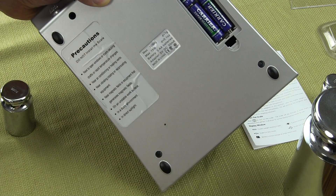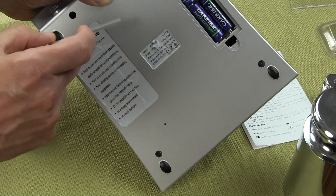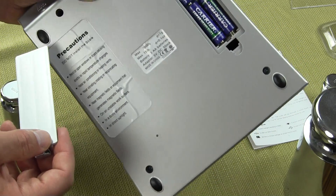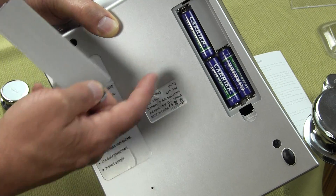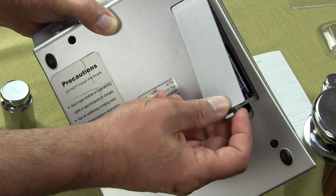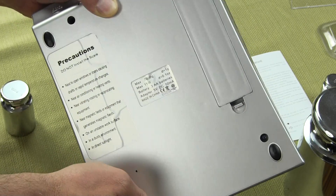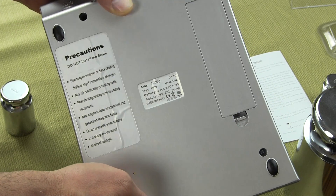Your batteries are three AA batteries. Most people would just purchase the scale and run it off of the three AA batteries. Others who want the AC adapter — again, the AC adapter is optional.